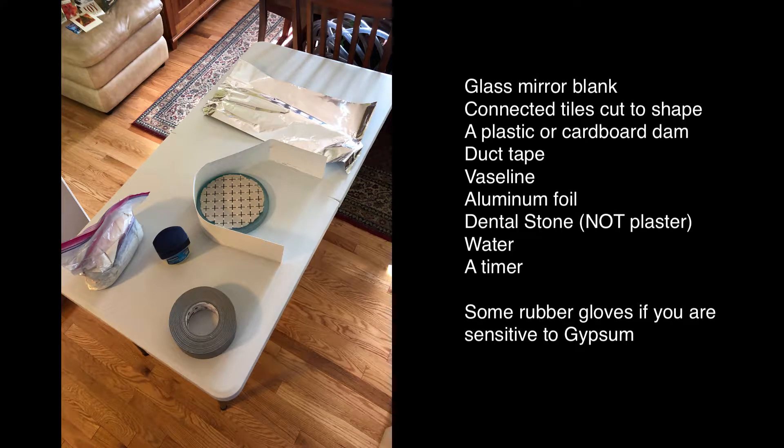I'm going to walk through the basics of making a tile tool for mirror grinding — in this case an 8 inch diameter tool made out of tiles that would usually be used at the bottom of a swimming pool, and dental stone.